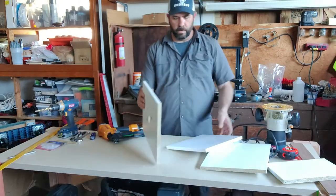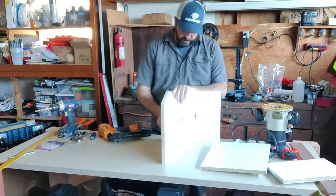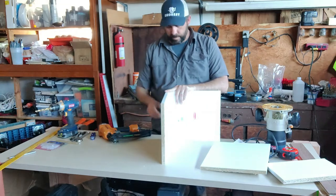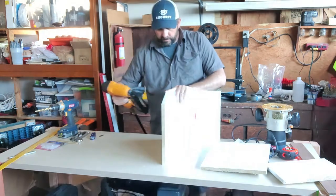We've got our top ready to go. We're going to go ahead and put this together with some finish nails. I'm going to leave about a one inch gap all the way around, just so that we can clamp a guide on later on if we need to.